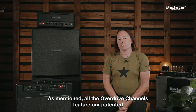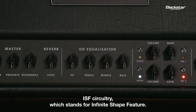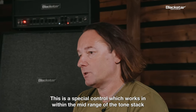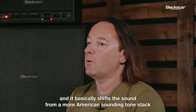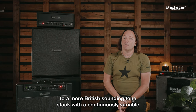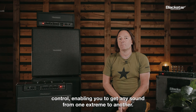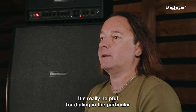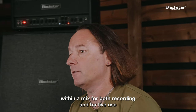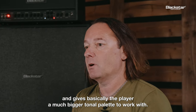All the overdrive channels feature our patented ISF circuitry, which stands for Infinite Shape Feature. This is a special control which works within the mid range of the tone stack, basically shifting the sound from a more American sounding tone stack to a more British sounding tone stack, with a continuously variable control enabling you to get any sound from one extreme to another. It's really helpful for dialing in the particular sound you want your mid range to be, which is really important within a mix for both recording and live use, giving the player a much bigger tonal palette to work with.